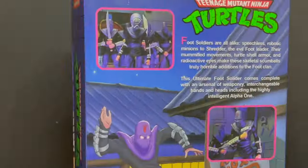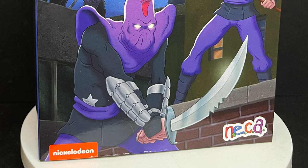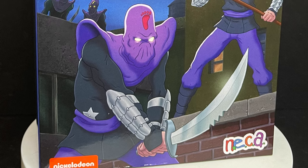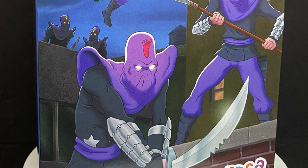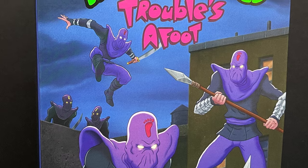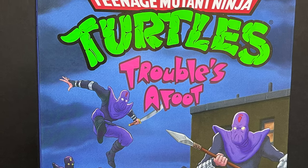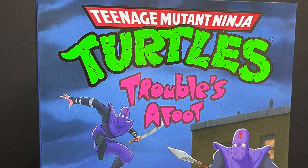Today on Toy Shows, the foot soldiers are revolting — let's talk toys. Welcome back everyone, Toy Shows here, and I am back yet again to give you guys another fresh look, courtesy of my friends over at NECA Toys. Today we are totally checking out their brand new Teenage Mutant Ninja Turtles 'Troubles the Foot' Ultimate Foot Soldier from their Target exclusive Cartoon Turtles line.